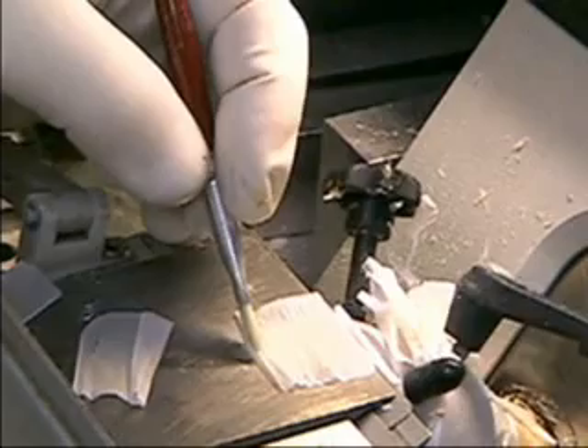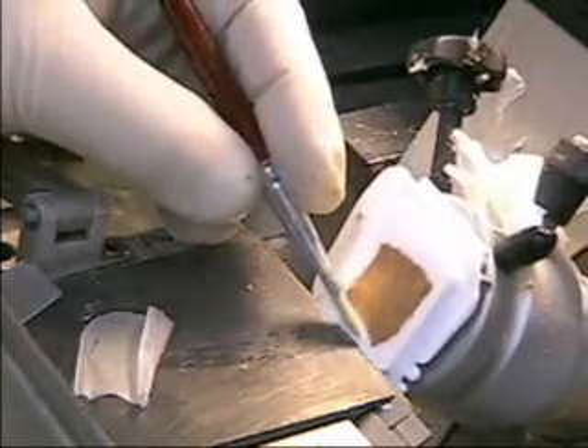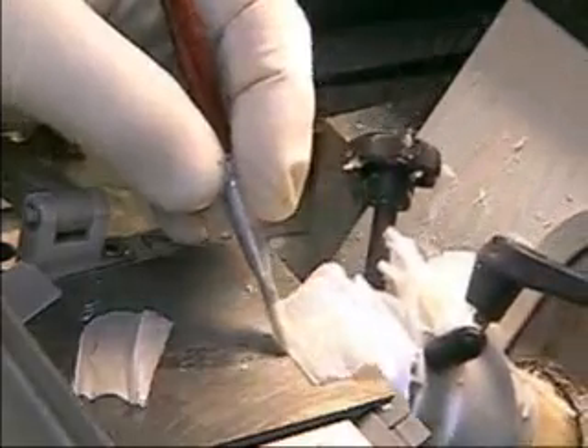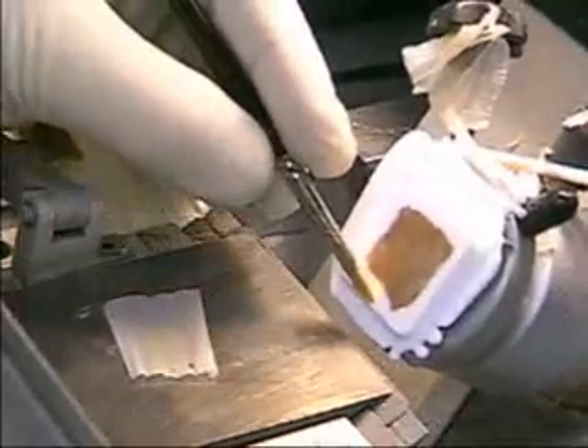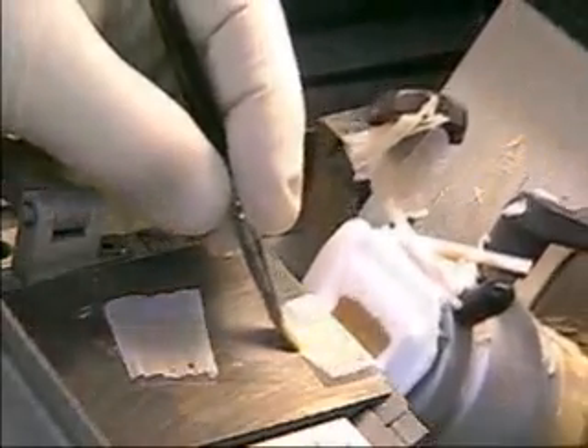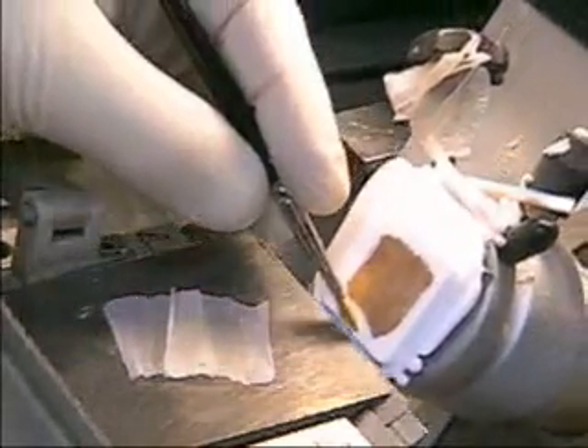The brush pulls the section across the stage like you're pulling blankets over you in bed at night. The brush, which is already in motion, will grab the edge and continue that motion without hesitation. The movement of the brush becomes a small elliptical circle which is moving in synchrony with the turning of the wheel of the cryostat.